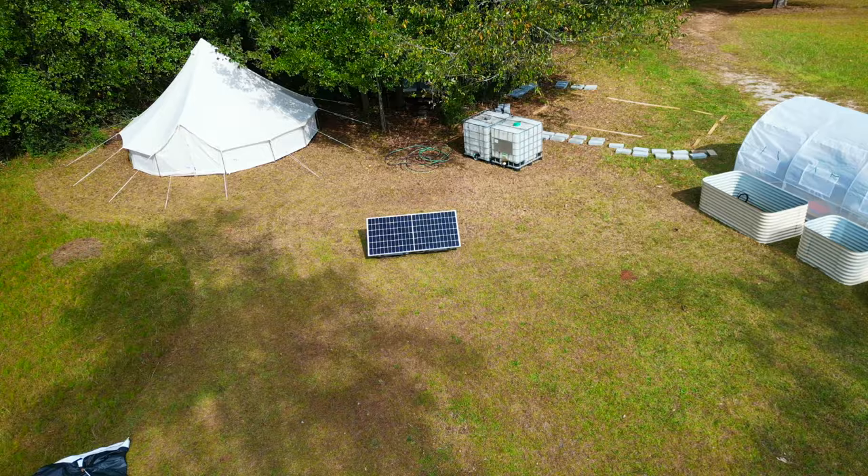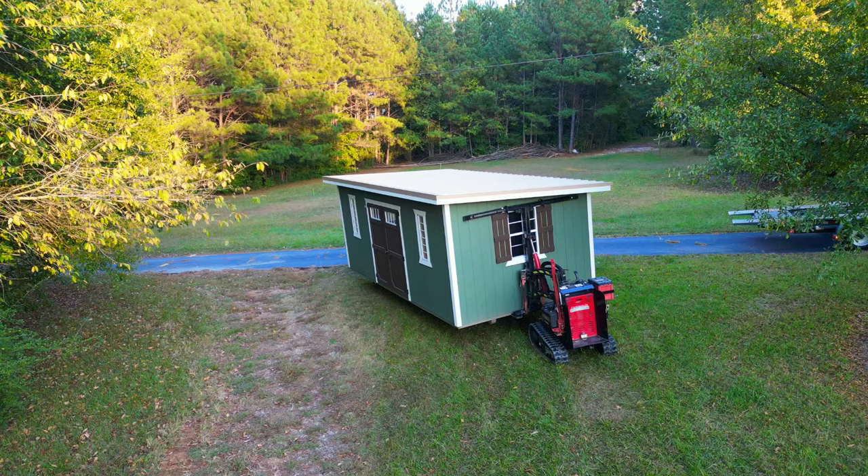We have some amazing partners and sponsors who have come together to help give us the opportunity to make this off-grid build in 30 days a reality for everyone watching. We'll be full-time on this until the end of this year. We would love the support to keep doing this full-time. If you'd like to see more Acorn Land Labs content, consider supporting our Patreon or buying our off-grid course.